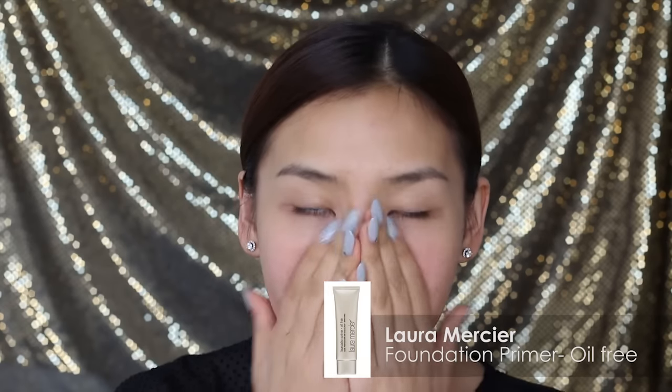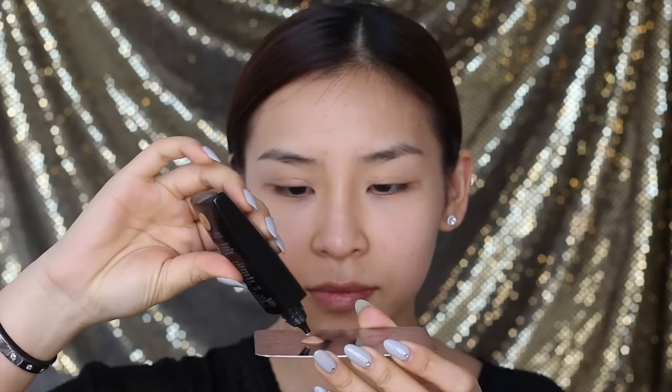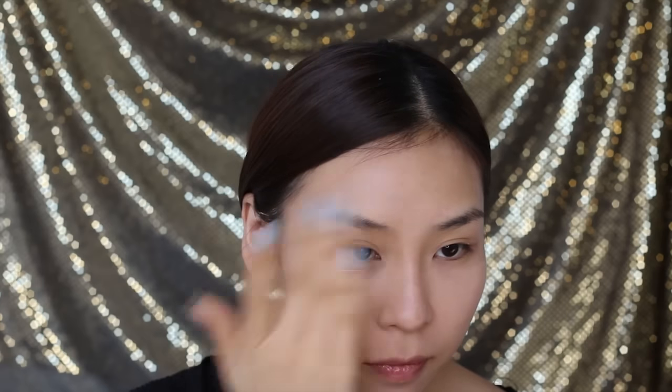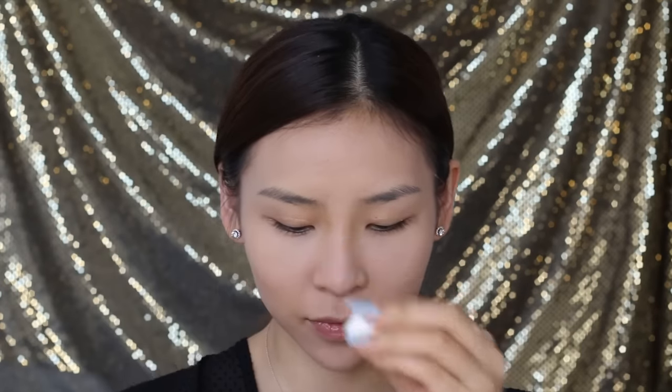First, I'm going to apply my Laura Mercier Oil Free Foundation Primer. This one's excellent if you have a combination or oilier skin type. For foundation, I'll be using a new one from Laura Mercier called the Smooth Finish Flawless Fluid Foundation. This one is oil free and dries to a natural looking matte finish. It's best to apply this product with your fingers or a sponge — here I'm grabbing my sponge and spraying Fix Plus onto it, then really working the product in using a patting motion.